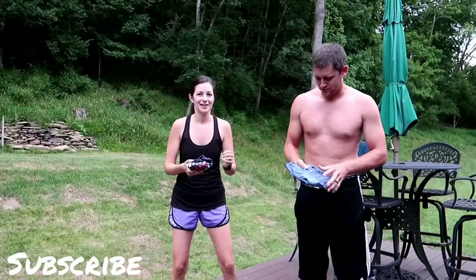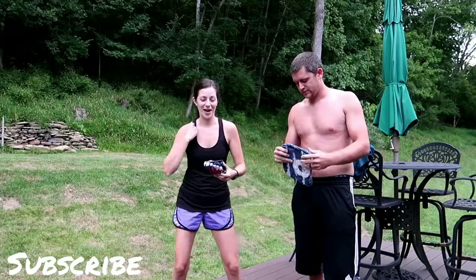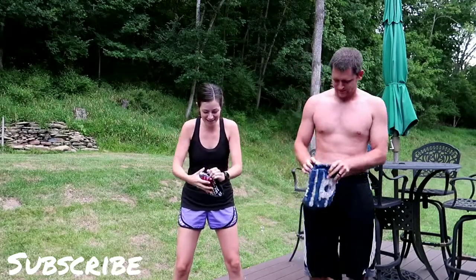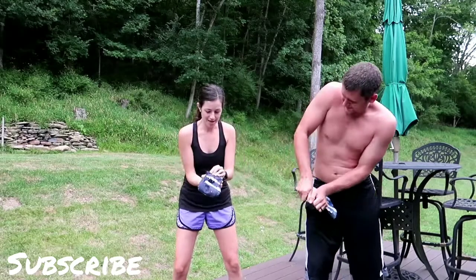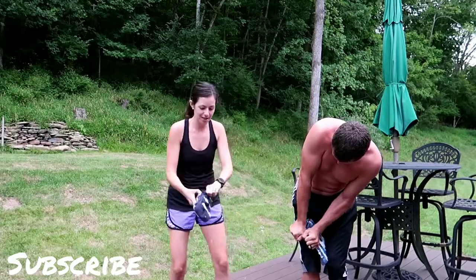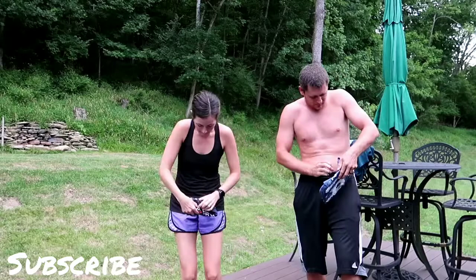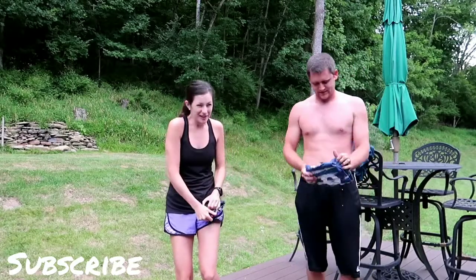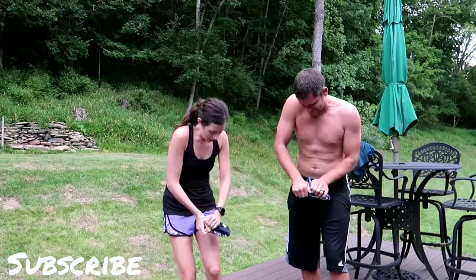Ready? Three, two, one, go! Wow, you can't even get mine open. Oh my gosh, seriously. Maybe we put them in too long. If I break my shirt I'll be mad — that's why I used one that I don't wear. I can't even get it open.